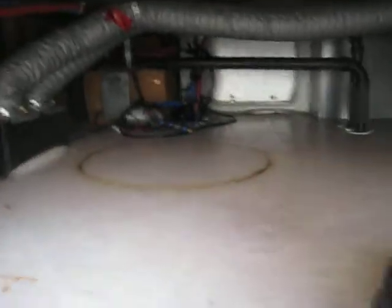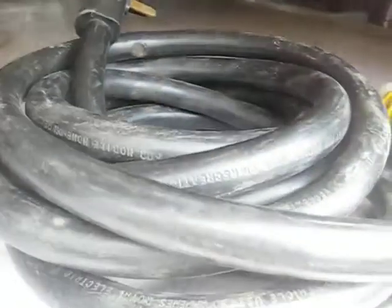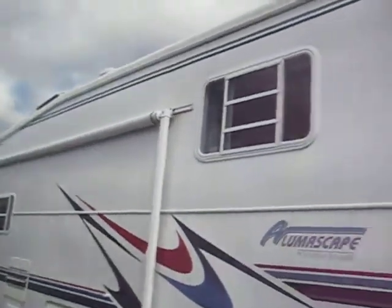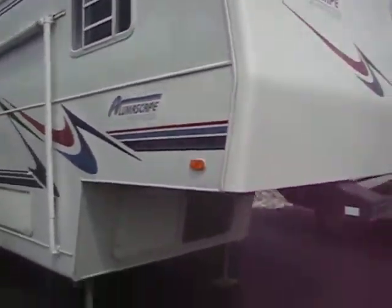It's got a nice big basement storage area up here. Detachable power cord. It is 50 amp service. Pull the front cap as well.